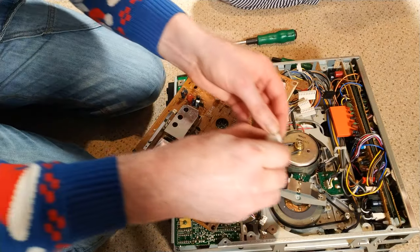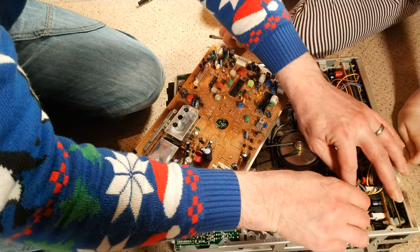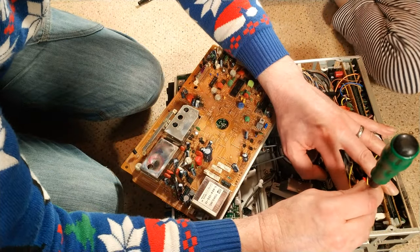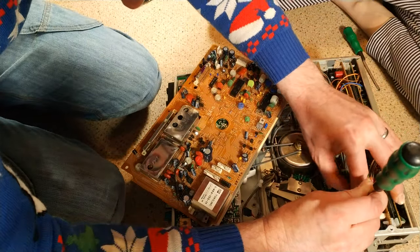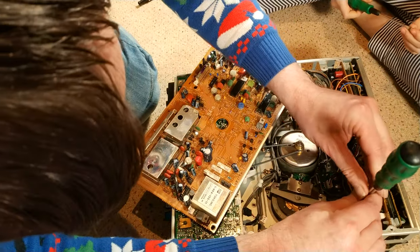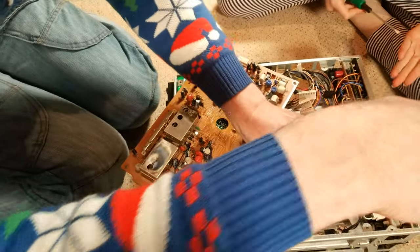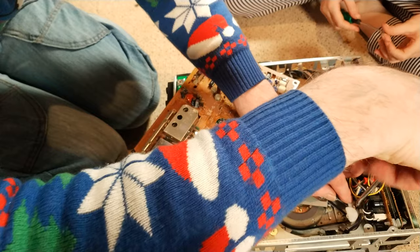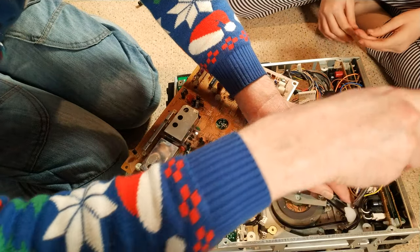Let's get this board back in. First thing is to put this guard on — just to stop any cables from striking the motor, which would not be very good. I'm being mindful not to cross-thread the screws, which would cause more problems than it would fix.